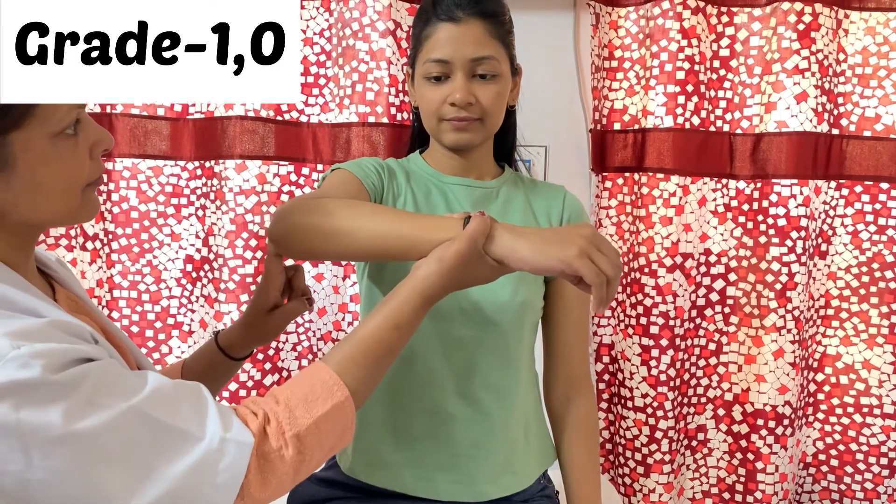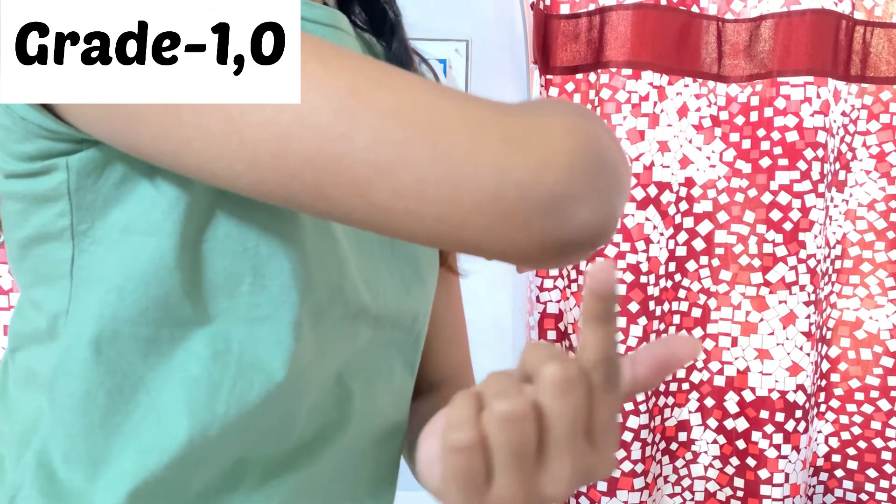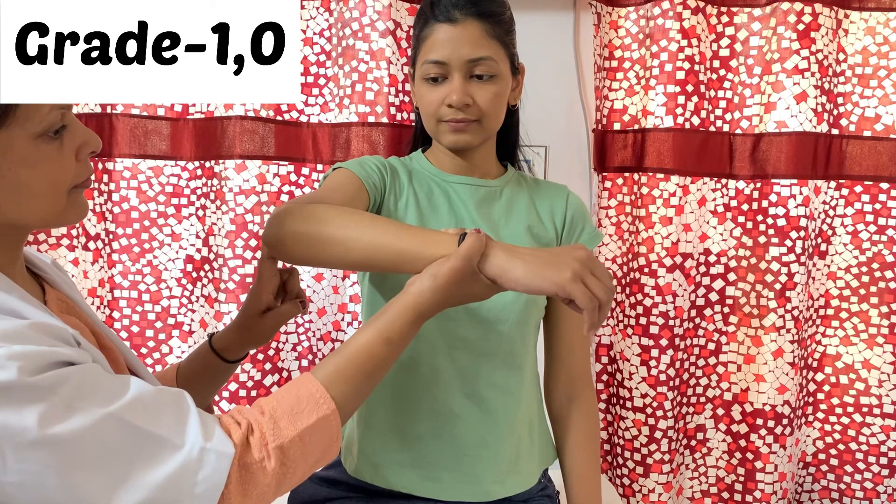In grade 1, there is no movement, but the therapist can palpate the muscle activity or tendon prominence just above the olecranon process. In grade 0, there is no muscle activity at all.